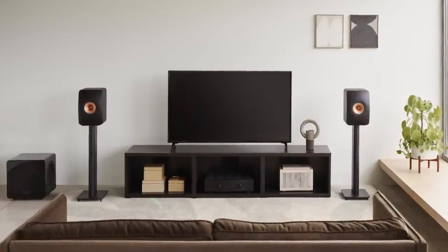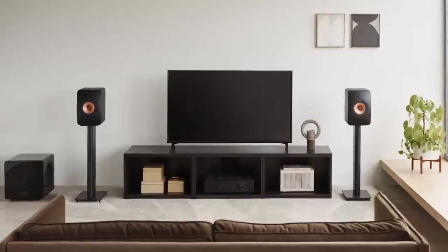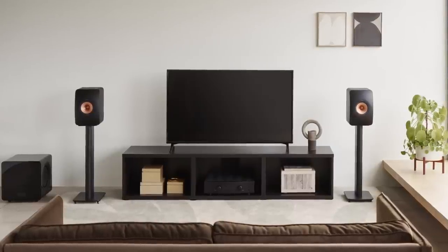The LS50 sold tens of thousands of pairs at $1500, and compared to speakers twice the price, the KEF came out on top. Ian's only hesitation was always listening fatigue over long sessions unless very careful with partnering equipment. But with the Meta reportedly addressing that brightness, it's hard to imagine putting together a more high-fidelity passive bookshelf system for a thousand pounds.